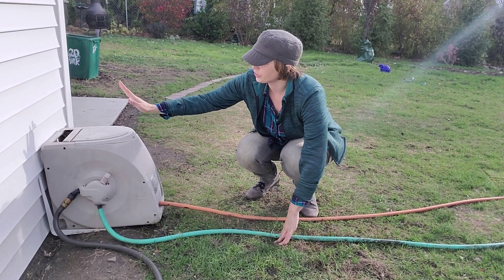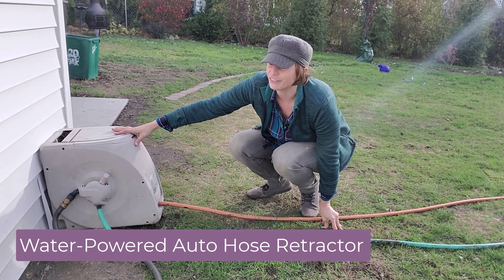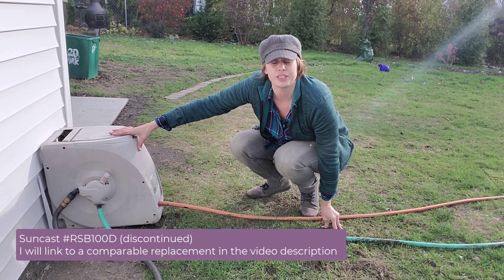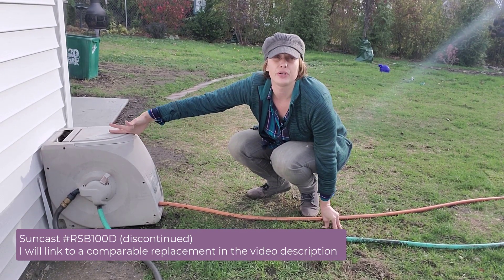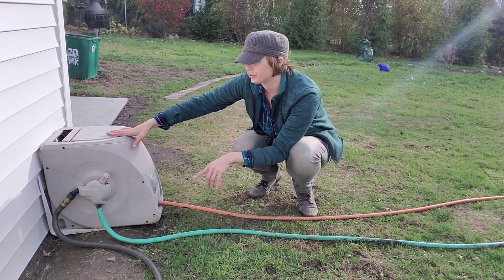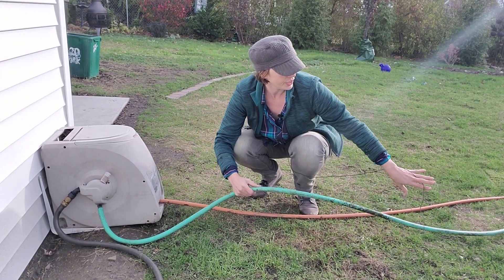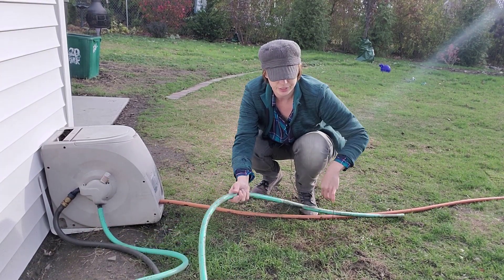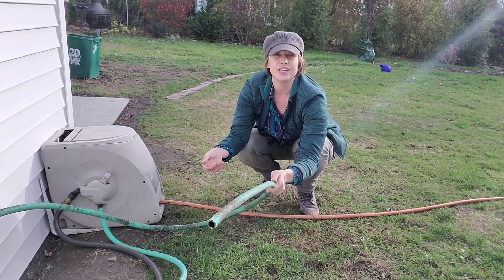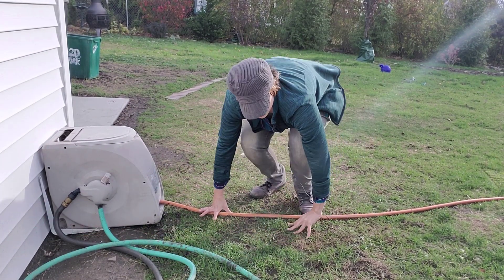Another tool I love is this hose retractor by Suncast. I've had this for about eight years. It's an auto-rewind hose retractor and it's water-powered — not electric or anything like that. It takes the power from the water in the hose and uses that to retract the hose into the reel. This green hose here is where the water spits out as the hose is being reeled in, so make sure you position that in a good spot.